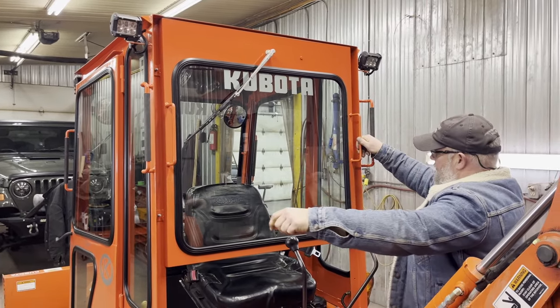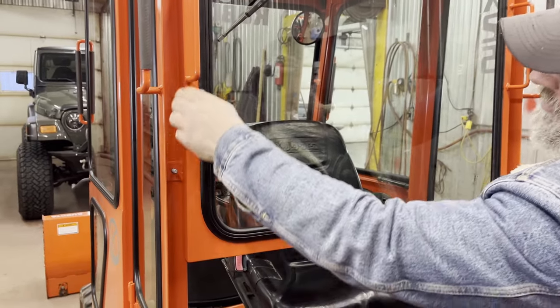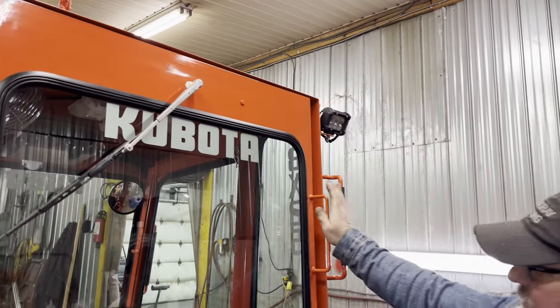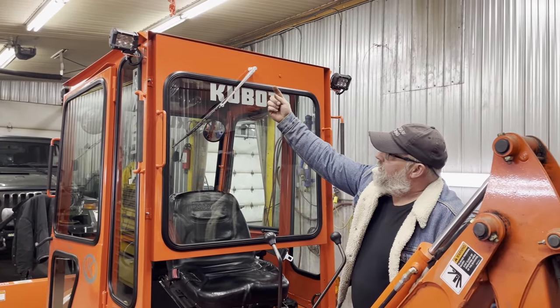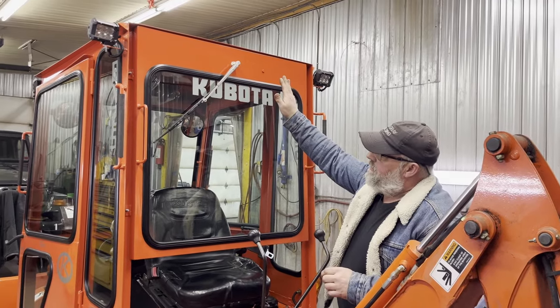Just like that, it sits on four studs that I have welded from the inside. Four washers and four nuts, and that's on for the wintertime. The wiper is already in the window — simple connection on the inside, plug and play, two plug-ins, and his wiper is good to go.